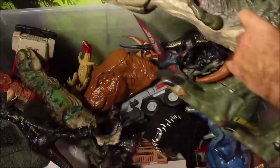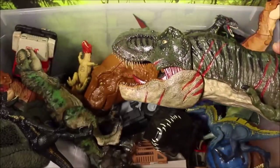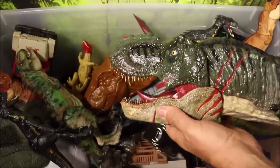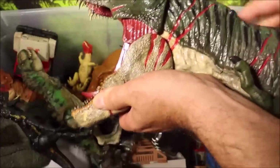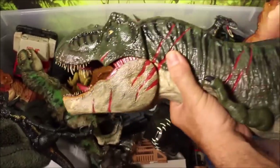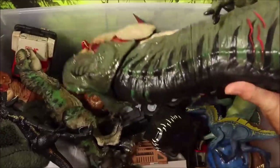This huge guy here is a battle-damage colossal roaring T-Rex that was custom colored with custom teeth. He does roar, and he's got those custom teeth. All of these I do have full reviews and battles of, so check out my playlist at the end of this video.